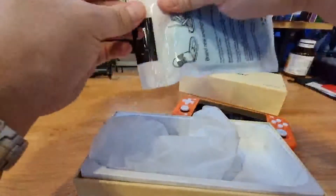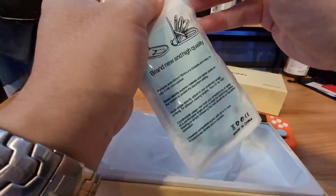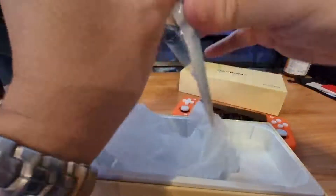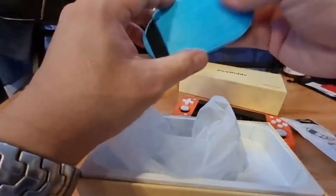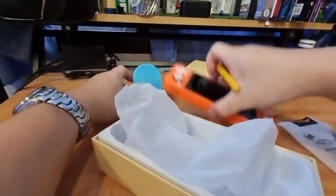Let me see what I can do with this first. Interesting. So this is just a stand. In case I want to do some review or something. It's quite cheap but it works well with this device.